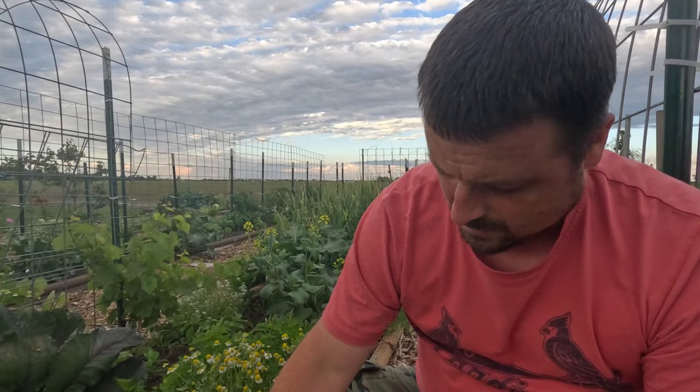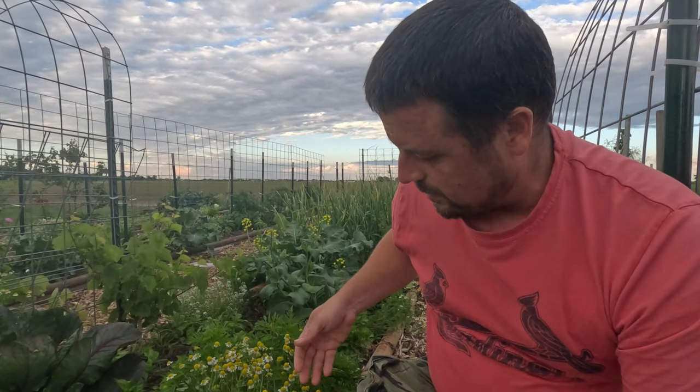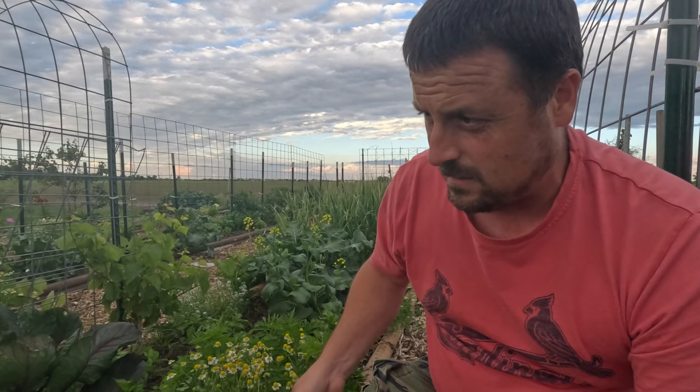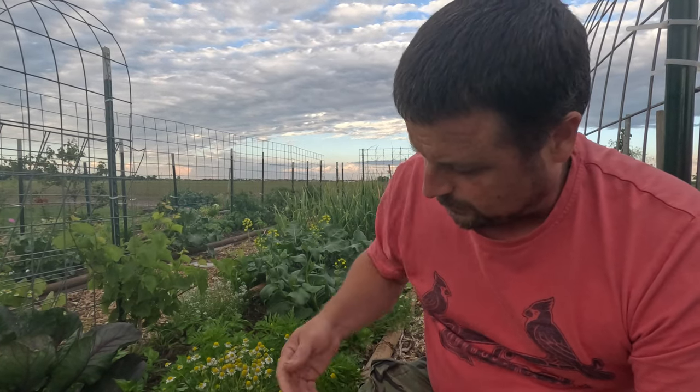I just went around, picked them out of the walkways, and planted them sporadically throughout the garden. It works real well and then it comes up with these beautiful plants.